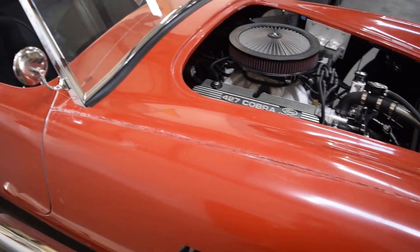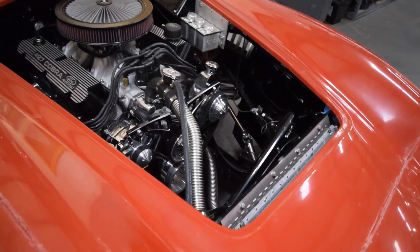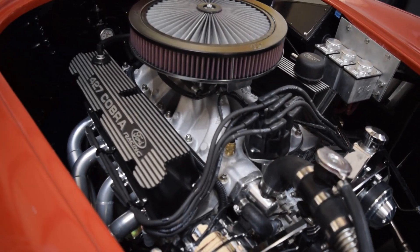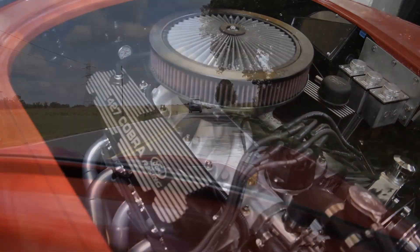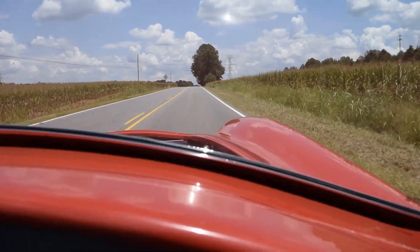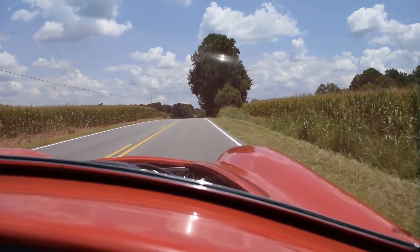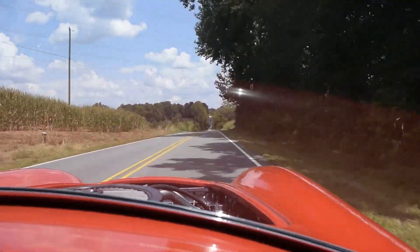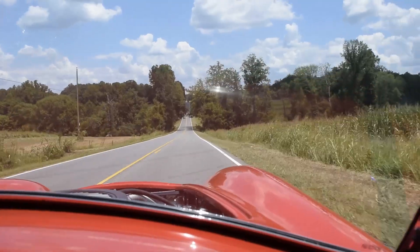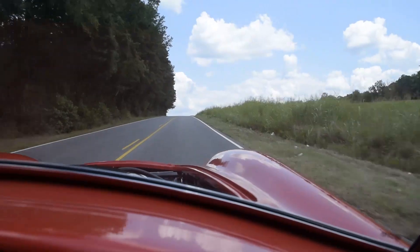It was basically a father and son project. We sold them the driveline package — a turnkey engine with EFI — and helped fit it with everything he wanted: a tranny package and a fuel delivery system. These cars come with a lot of the stuff already, like the radiator and all the gauges. So they got the chassis and put it together.